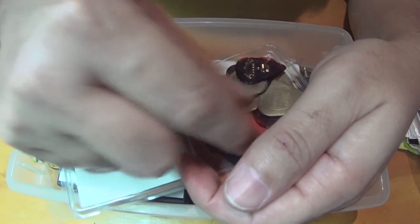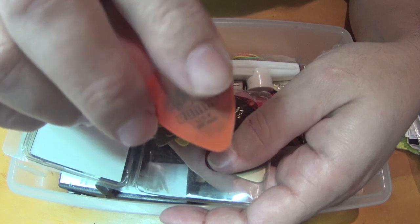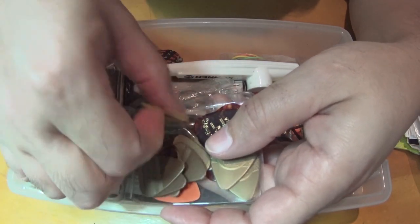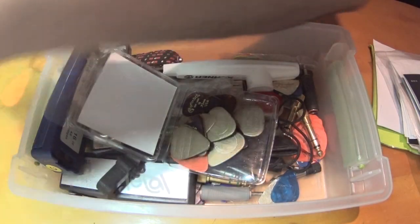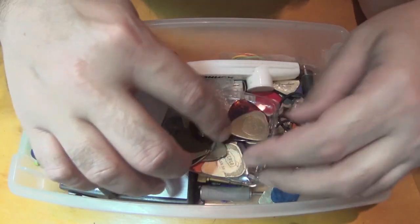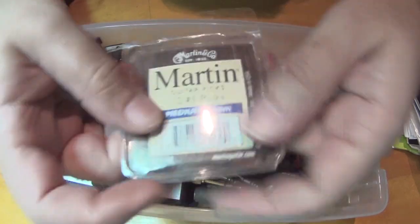I mostly play with something I have somewhere on my desk. Here's a yellow one - Dunlop. So that's what's inside the Martins pack. I have some extra picks in there.